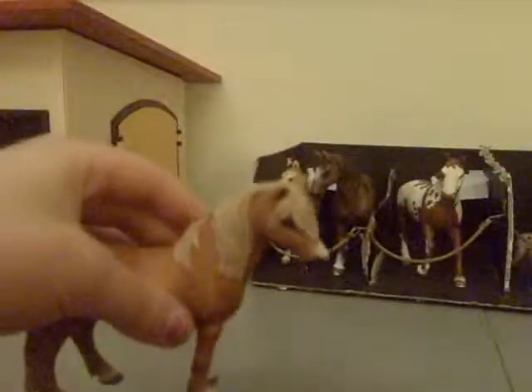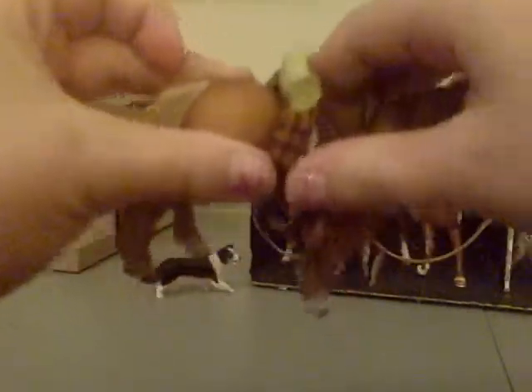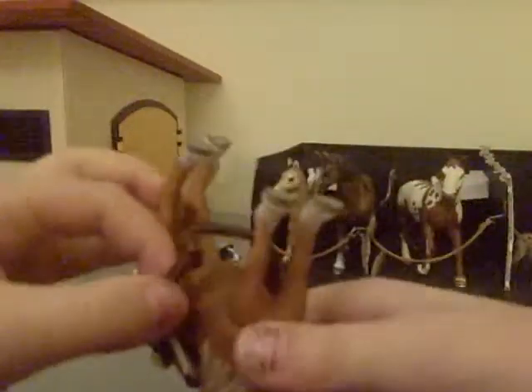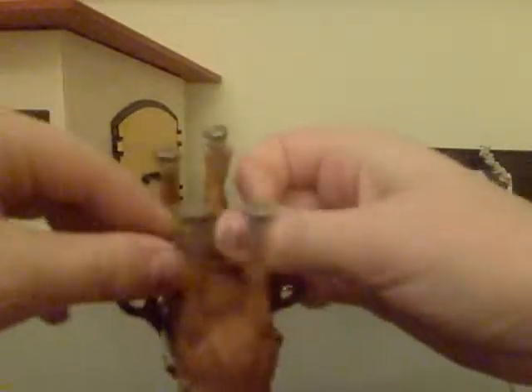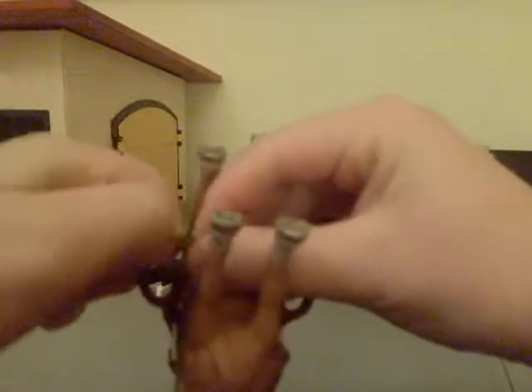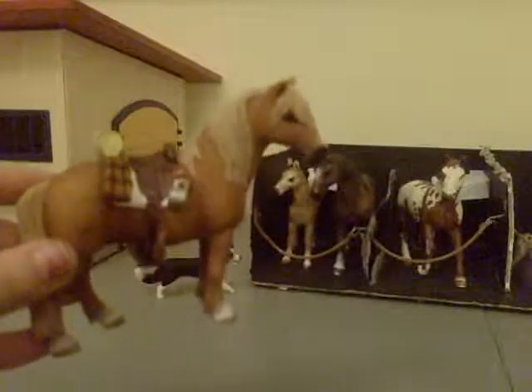Now I'm going to show you how to put on the bridle and saddle. This is the saddle and you just put it on — you have to flip the horse over, well you don't have to but it's easiest. You just slip it through and pull it. It doesn't have to be too tight, just do it as tight as you want.